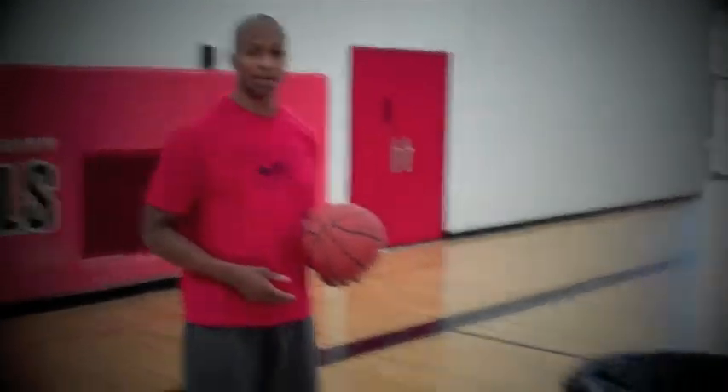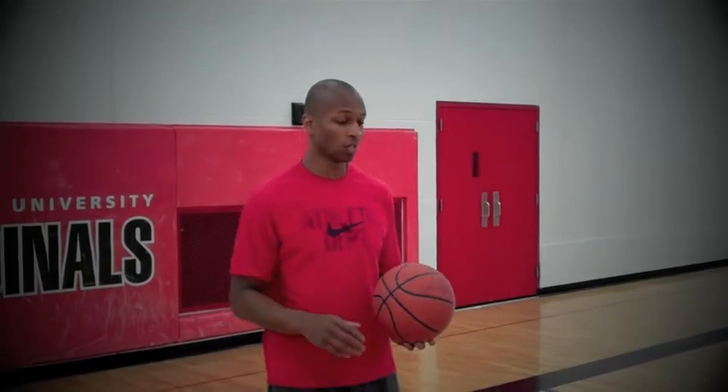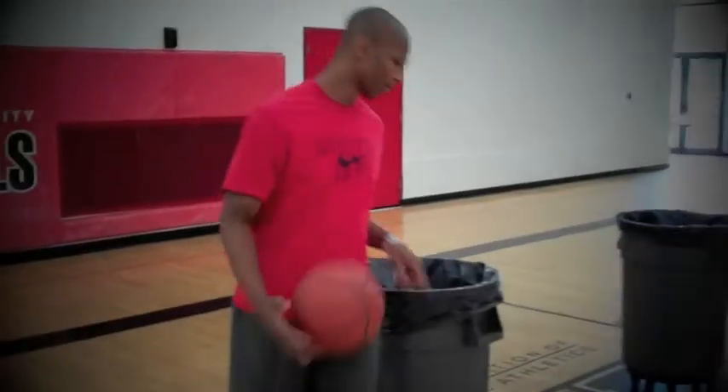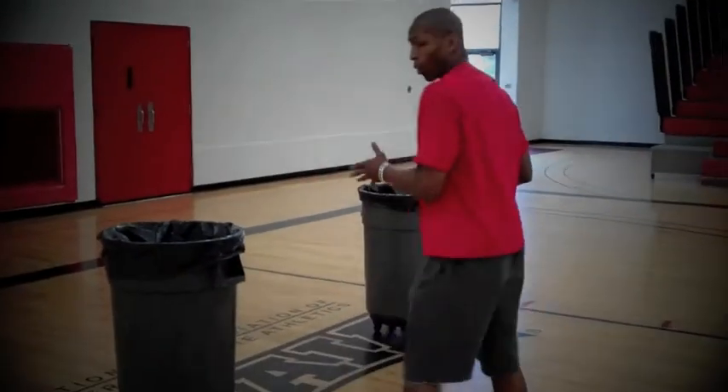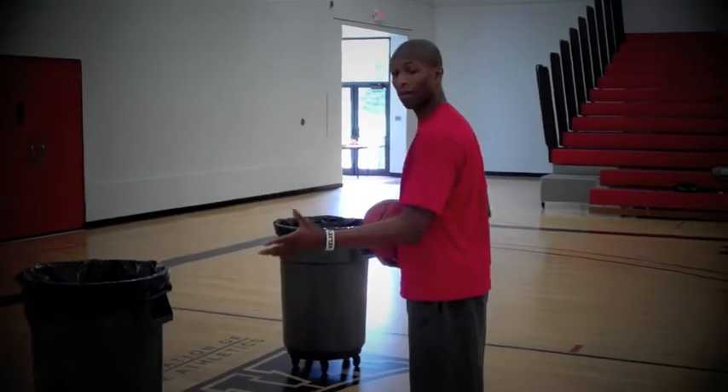With the spin move drill, what you want to do is have maybe two chairs and two garbage cans. I like to use garbage cans because we have access to a bunch of them here at Concordia University. What I am going to do is dribble past the garbage can. Once I get in front, I'm going to work on the crossover to the outside and set up my spin move.